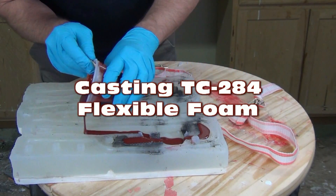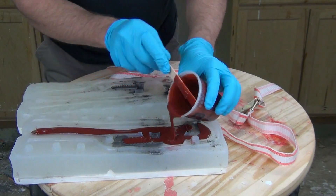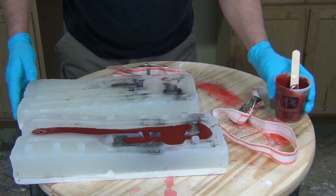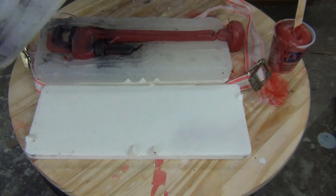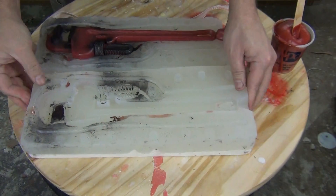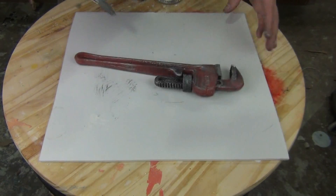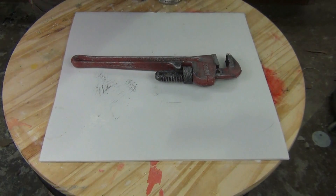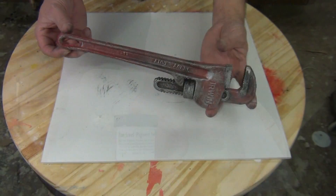Casting TC-284 variable density flexible foam. In this tutorial we're going to pour up a prop wrench using TC-284 flexible foam cast in the eight pound density. We'll be pouring the foam into a 5140 platinum silicone mold that we made in a previous tutorial, and then we'll also be covering some quick finishing techniques for the final cast wrench prop. TC-284 is a flexible self-skinning foam that can be used for padding applications and prototypes, but in this instance we'll be using it to cast a realistic foam pipe wrench weapon prop.